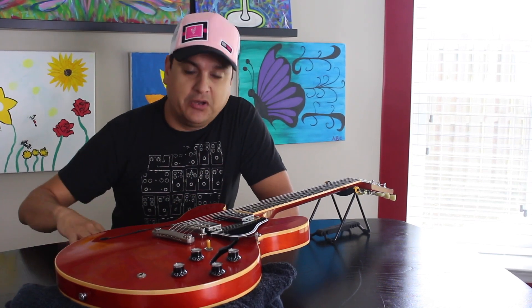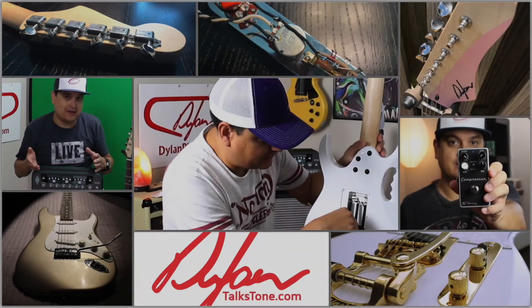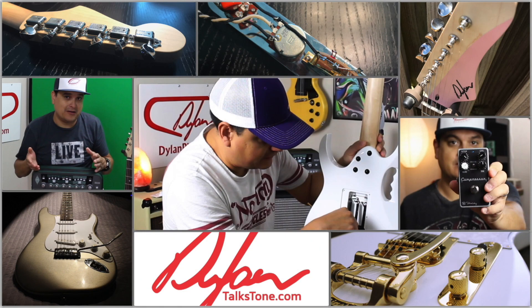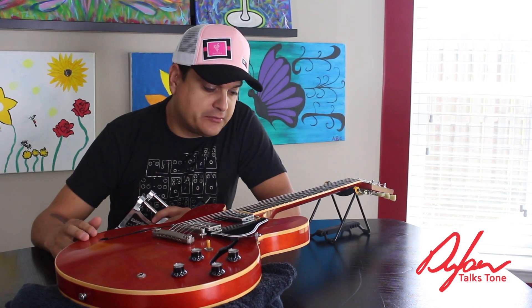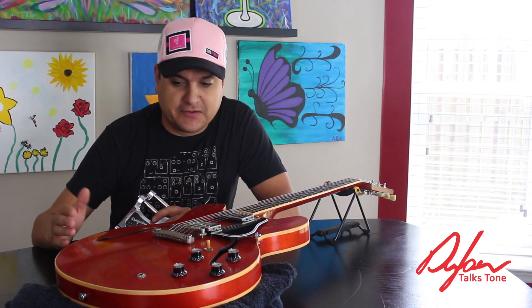Today on Dylan Talks Tone, we're going to put a Bigsby on a Gibson ES333. I had a customer bring in this Gibson ES333, which is basically sort of like a 335 — it's a little cheaper version of it.